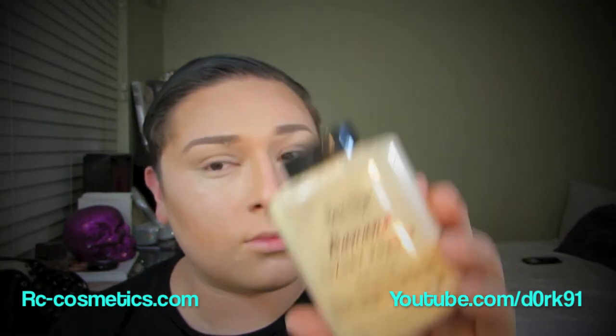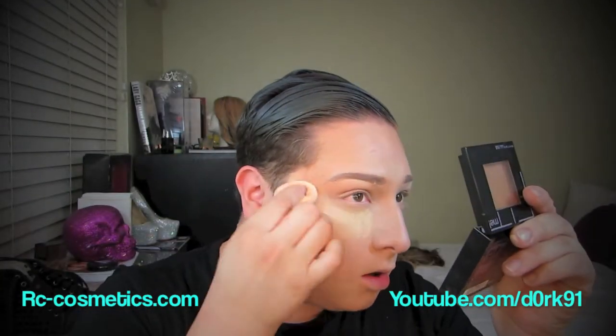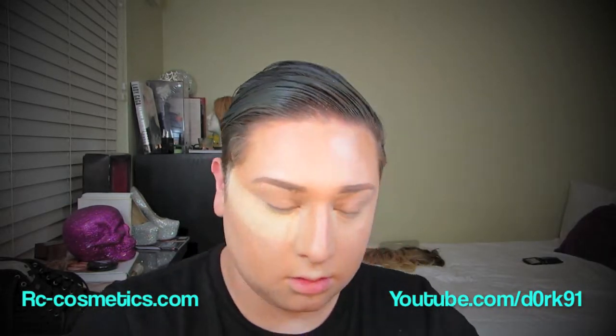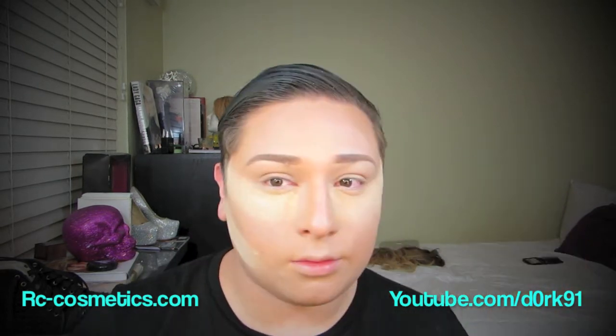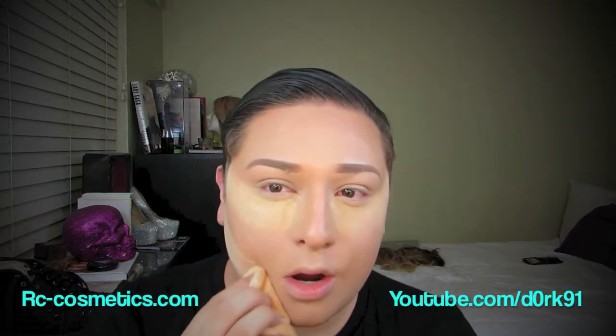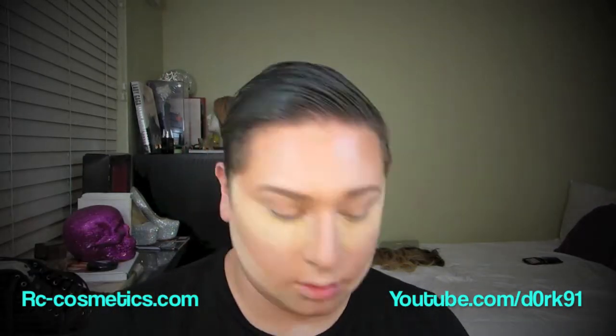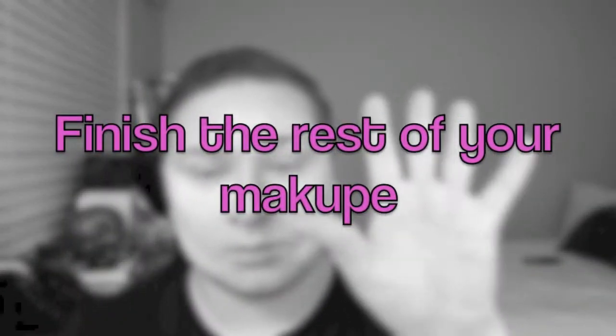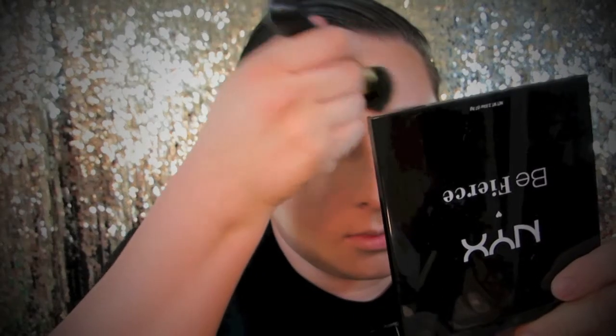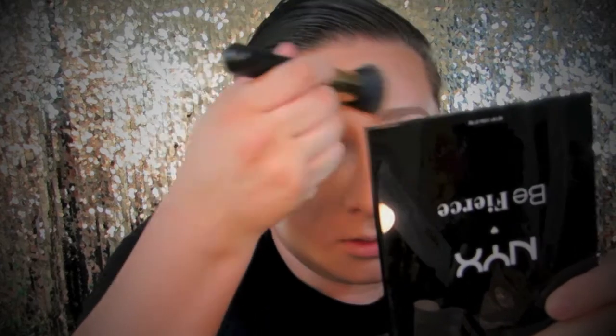Now take any loose powder and apply it with a brush, powder puff, or anything like that heavily underneath your eyes and underneath your contour right where the jawline is, because you really want to create that highlighted effect. I love this powder — it is amazing, you have to check it out. Highlight your nose and then wait about 15 minutes for your makeup to cook, then wipe off the rest of the powder.